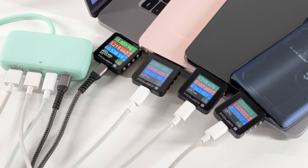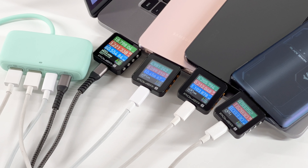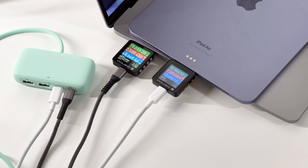Let's check the charging performance of each port when charging multiple devices. When charging four devices at the same time, USB-C1 can reach 60W and the charging voltage of the other three ports is 5V, with the maximum total output power not exceeding 100W. When charging three devices, USB-C1 also exceeds 60W, USB-C2 reaches 70W, and USB-A only reaches 5-6W. When charging two USB-C devices, USB-C1 maintains its previous charging power while USB-C2 increases to 20W.